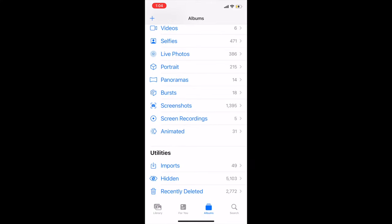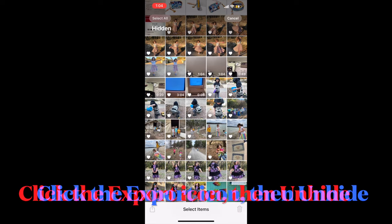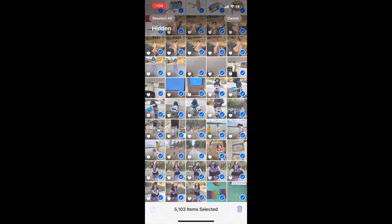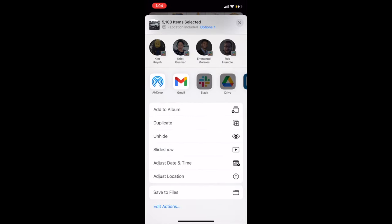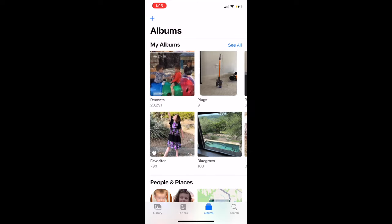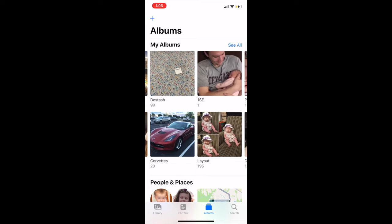Now that you've freed up your space, go to your hidden album, select all, and then click unhide. This will take a little while for it to catch up with itself, especially if you're hiding thousands of files. Your albums may still look like they're empty or the counts won't look quite right for a minute or so. Give it just a little bit of time and it'll catch up, and then you'll see all of your photos you had saved right where you expect to see them.